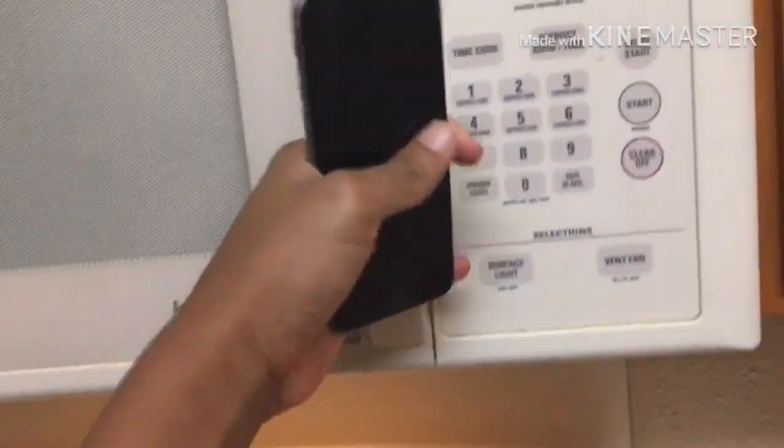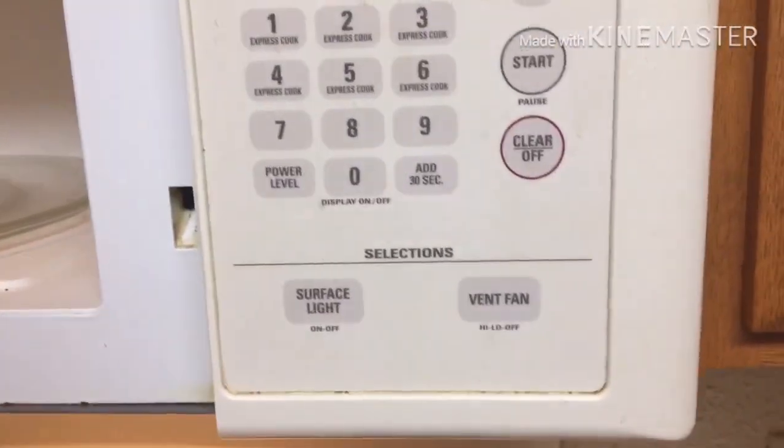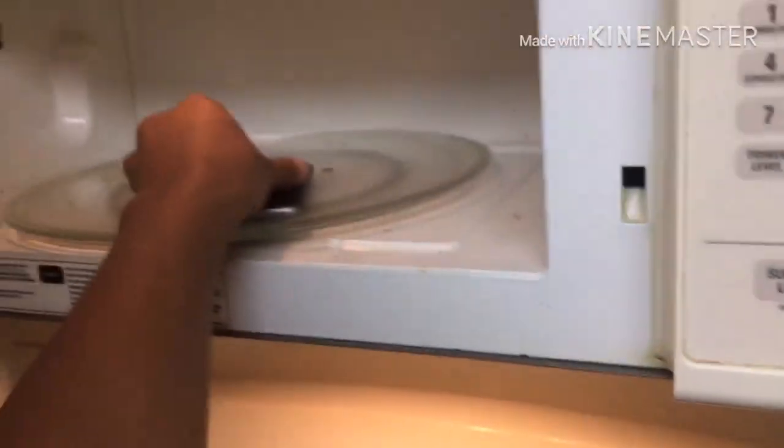Today we're going to see what happens when you put an iPhone in the microwave. Let's get started. I heard that it can explode or something, so let's just be careful. Hope it doesn't explode.